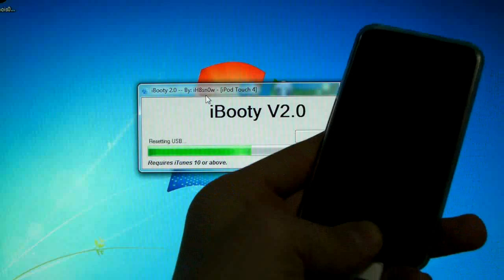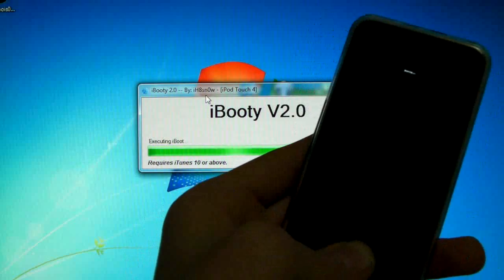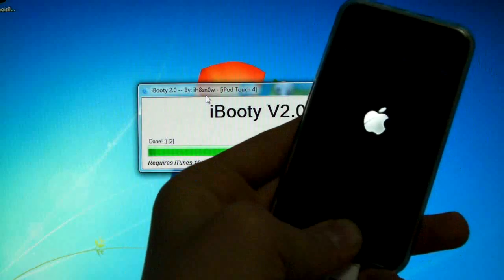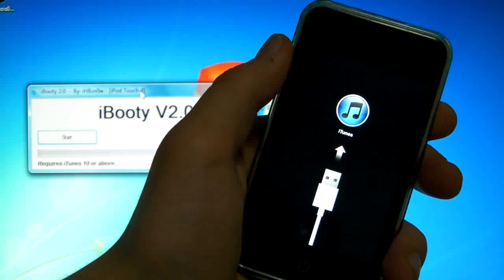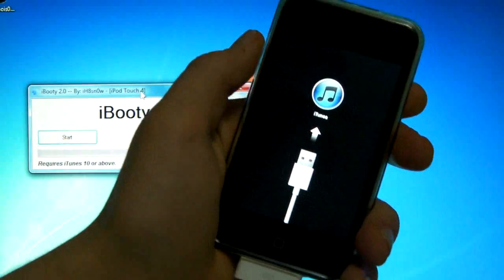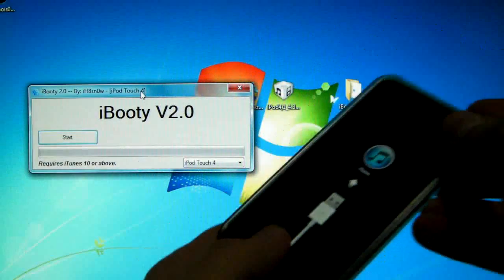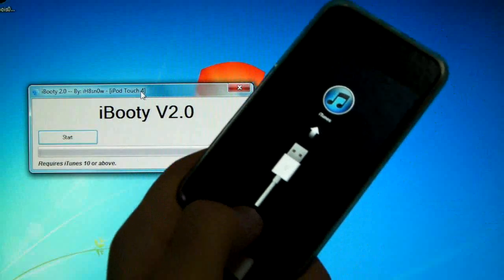iBooty will begin exploiting with LimeRa1n. Your screen will flash — that's perfectly normal. It'll say 'Booting' and your device will boot up normally. If you get a 'Connect to iTunes' screen, just put the device into DFU mode right on that screen while iBooty is running and it'll boot just like it should.